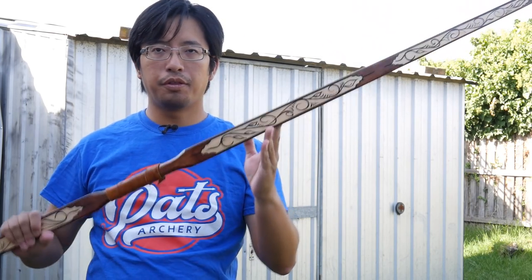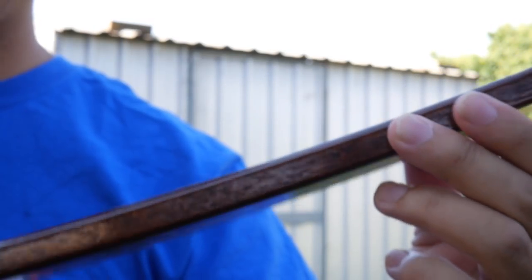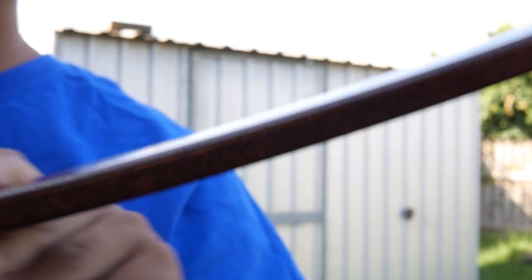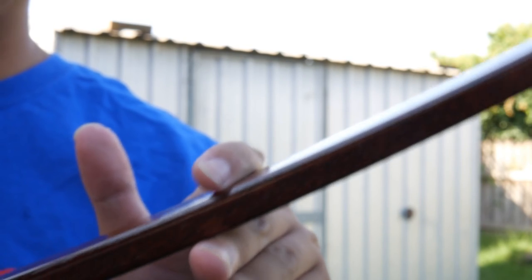Now, many people will call this bow a longbow because it's 70-inch — it's definitely taller than I am, so it's a longbow. Well, technically it's a flat bow, not a longbow. The reason why this is called a flat bow is because the shape of the limbs is flat. The profile is rectangular; the limbs are flat on the belly and the back, and this is in contrast to traditional longbow designs.